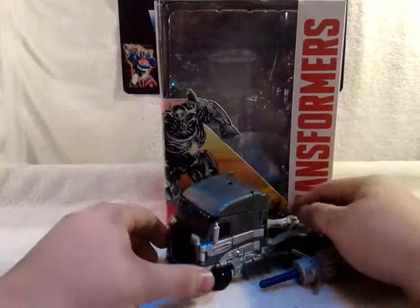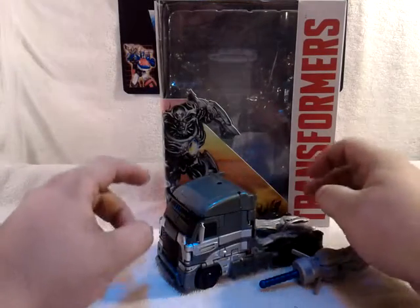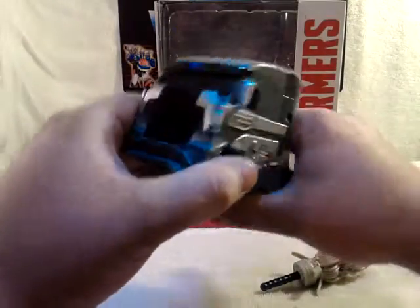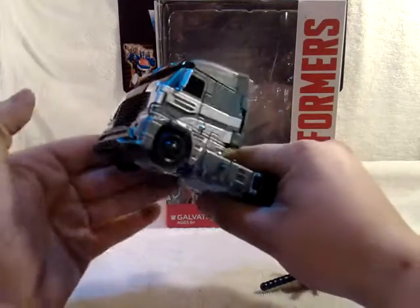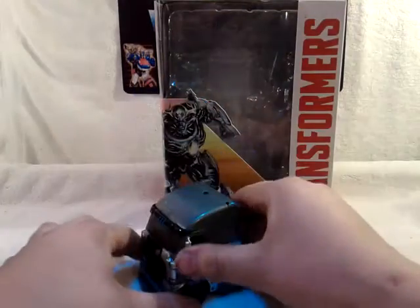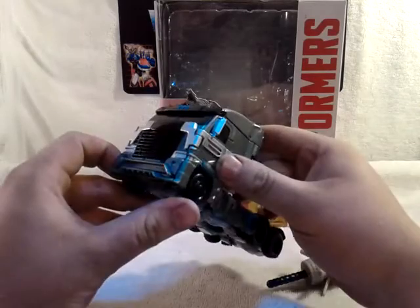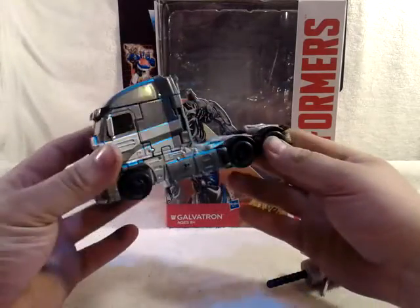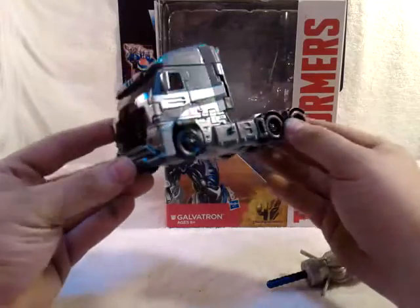And there he is in his nice truck mode. Truck mode — really, a truck? Come on, Hasbro, what's going on? A lot of people are upset about that, but again, what could you do?